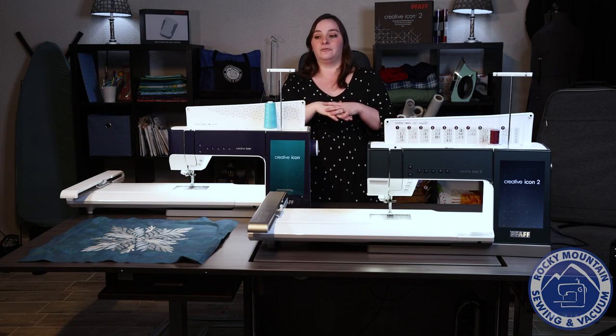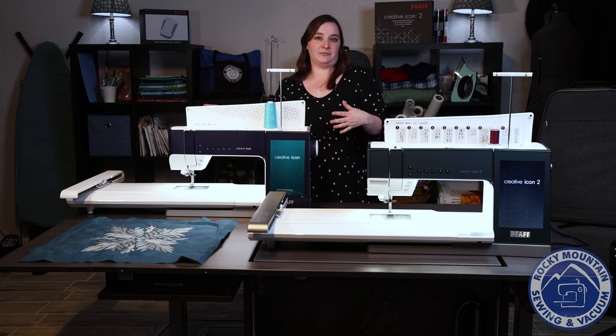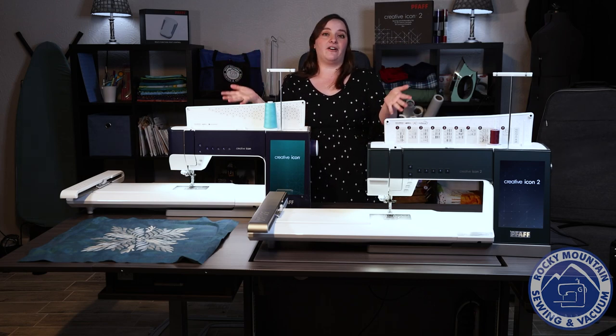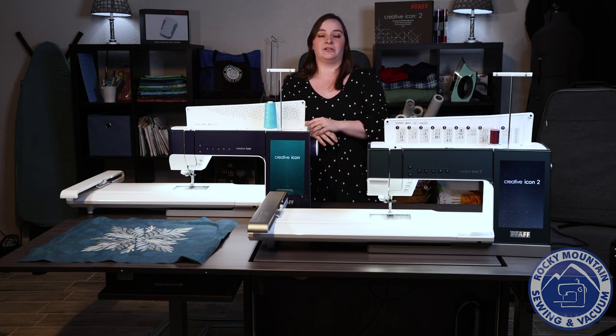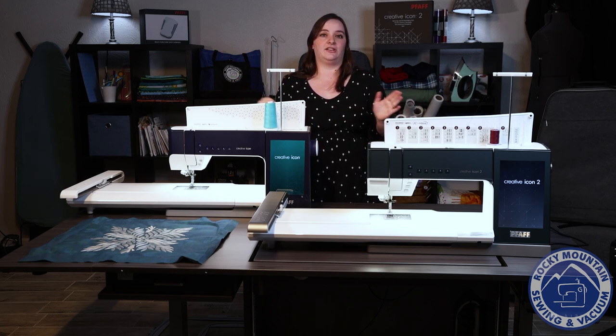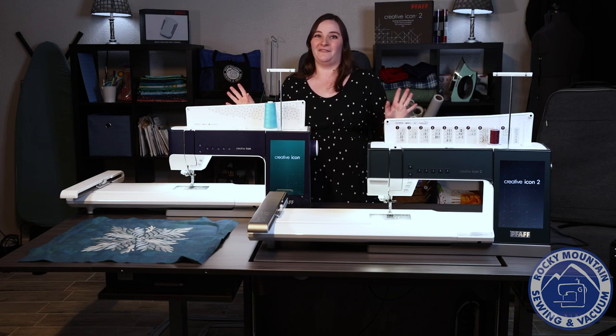On the sewing side of the machine, they both have Pfaff's exclusive decorative stitches, which are amazing — the floating stitches, the ribbon stitches, the stacking stitches, all of the stitches, which is really fun.